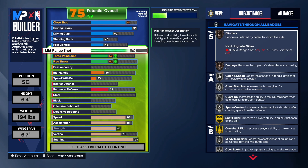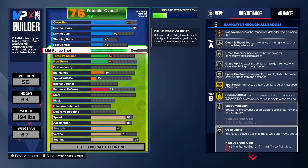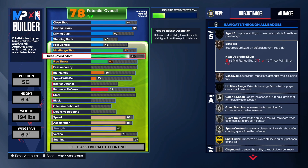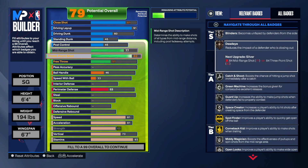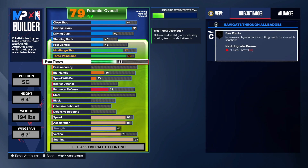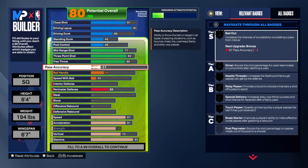For the mid-range, I'm going 77. You get catch and shoot silver, green machine silver, guard up silver, space creator, spot finder, comeback kid, mini magician, open looks, whistle — great badges to have. For the three-point shot, I went with an 82. I know he had it low, but I just went 82. I'm not giving him a 79 — I know he's not playing the best, but come on. Free throw, we're going with an 80 to get free points, which is great to have.